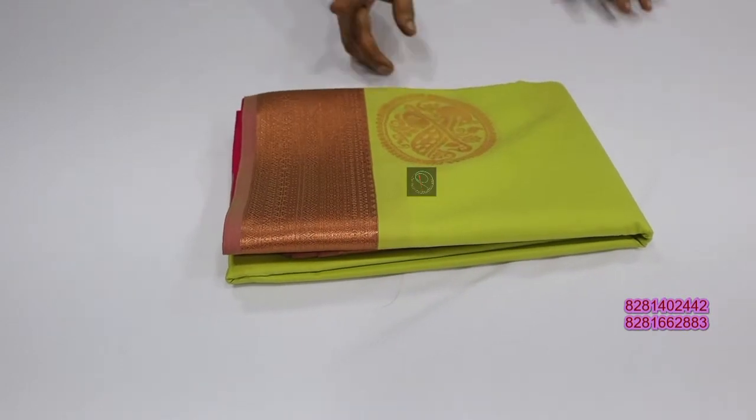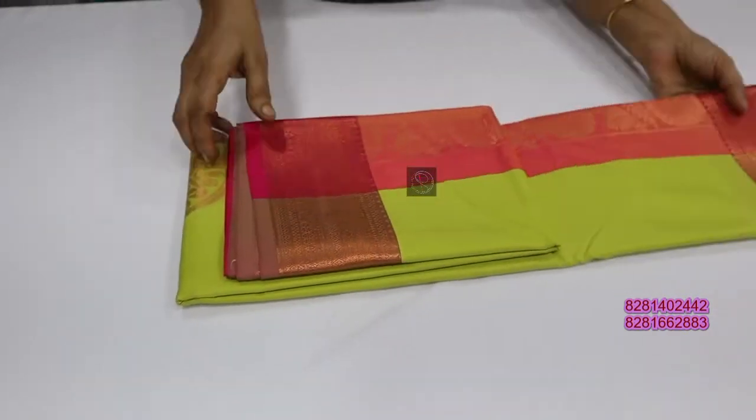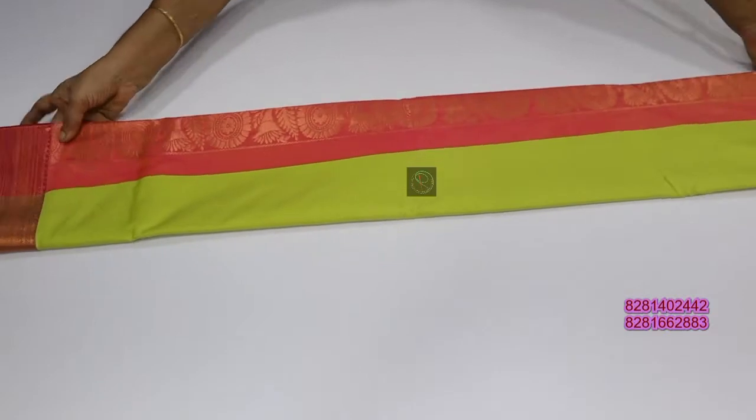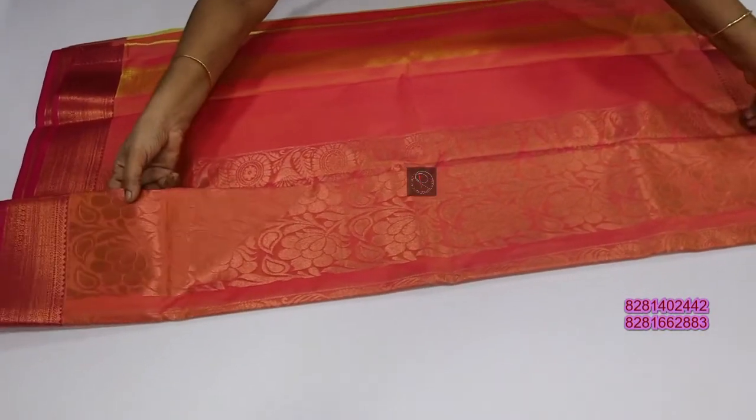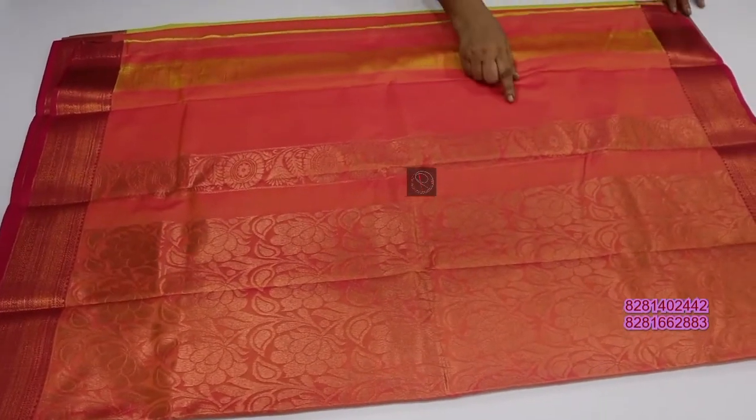Pista green color is a light peach color. Double side border. Anything remaining is a tradition. This is a blue knight, a white knight.